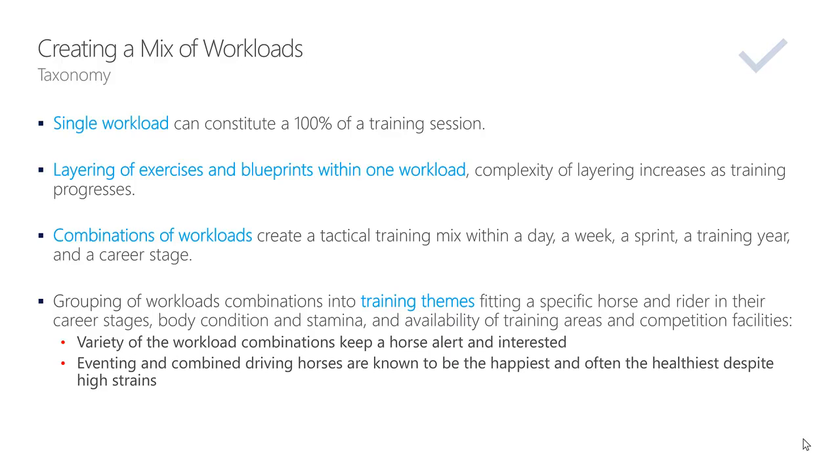Combinations of workloads create a tactical training mix within a day, a week, a sprint, a training year, and a career stage. The combinations of workloads is what a berator must know and must skillfully apply. Without this knowledge, without consciously making notes in your notebook, typing on your phone, keeping a diary — you are not a berator. You're not a berator if you're not doing that — you're just a hobby rider.